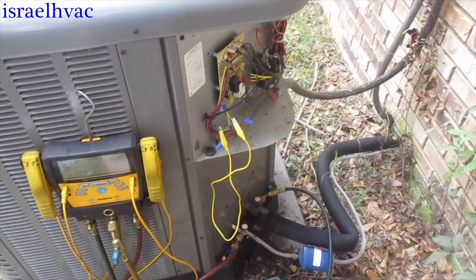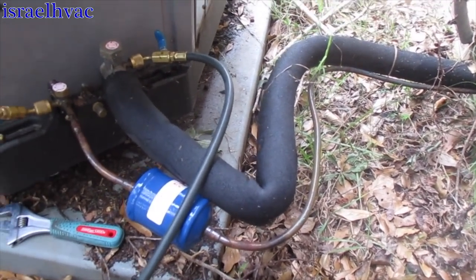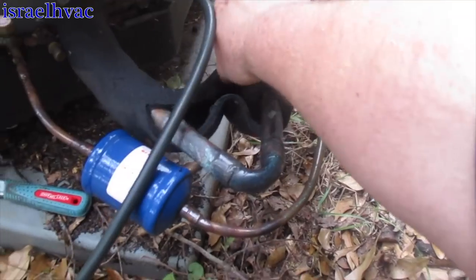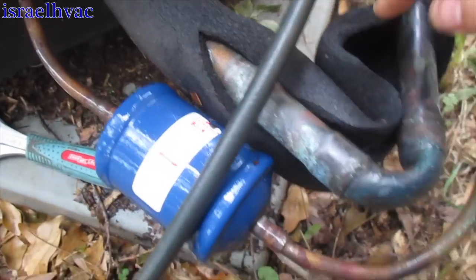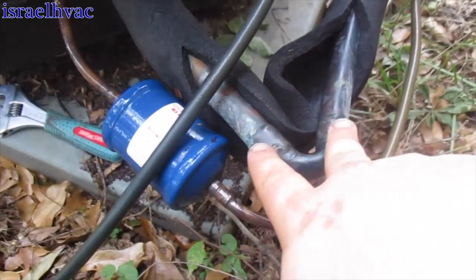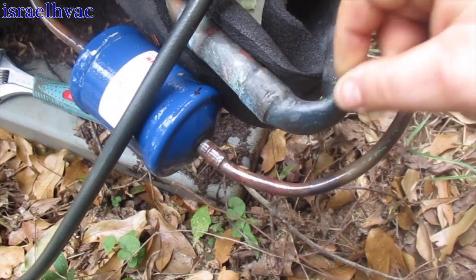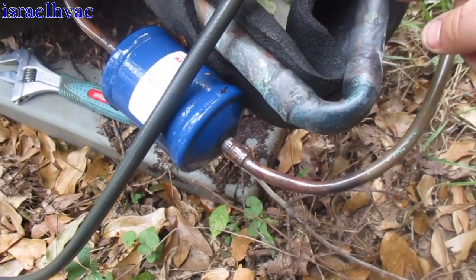Alright guys, I think I've got part of our problem — if not the whole problem — figured out. Back here I noticed this fitting through the rubber insulation and thought it looked like a sharp bend. I peeled it back and that's a 90° — except it's making almost a U-shape instead of a 90°. It's nearly completely closed off and kinked. The suction can't get through. Somebody definitely hit this unit, probably with a lawnmower. I'm going to have to pump it down if possible, cut this out, and redo it.